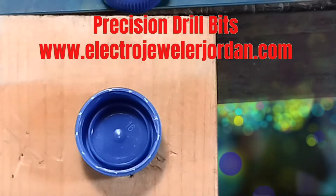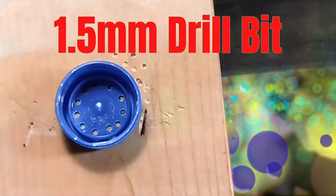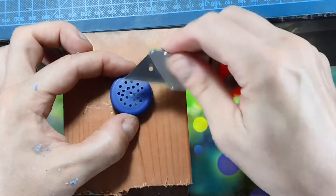Using a small drill bit, we are going to add holes to the inside of the bottle cap. Keep all of the holes on the inside of this rim. The exact hole size doesn't matter, and I'm using a 1.5 mm bit in a circular pattern. I think this looks pretty good.